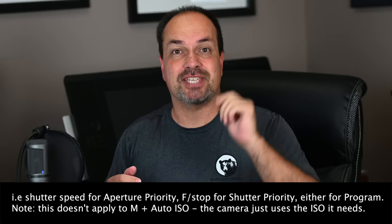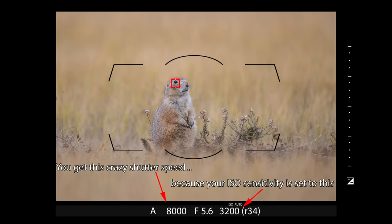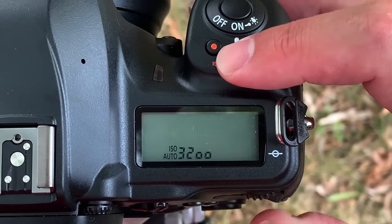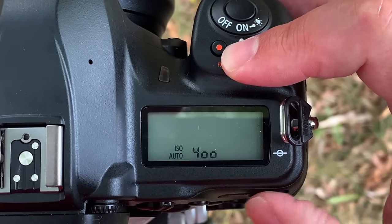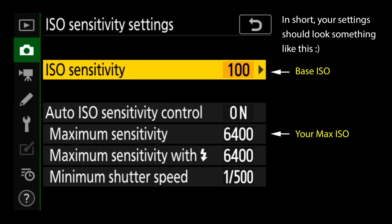The reason for this is that if you're not at base ISO, the camera won't drop below the ISO value you've set until whatever exposure controls the camera is in charge of are maxed out. For example, if you set your ISO sensitivity to ISO 3200 and were using Auto ISO with aperture priority, the camera would have to max out your shutter speed — say 1/8000th of a second — before it would drop below ISO 3200. The easiest fix is pressing the ISO button and rotating the rear command dial to drop to base ISO, usually 64 or 100.